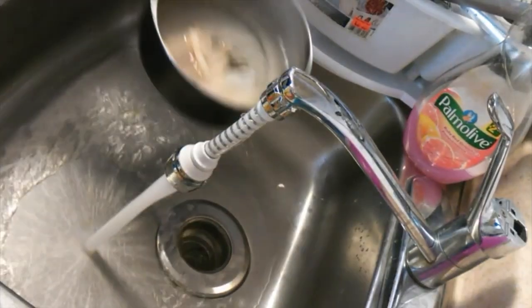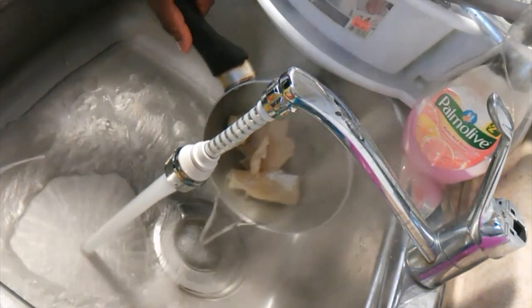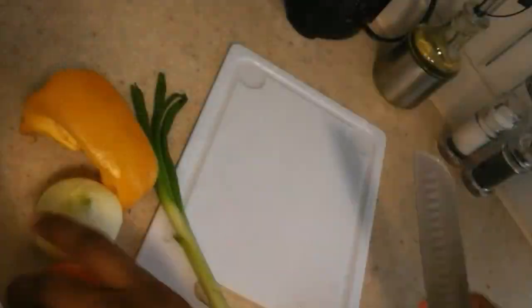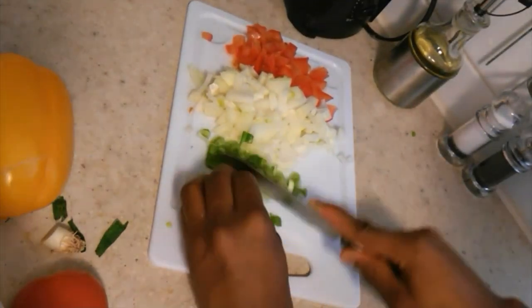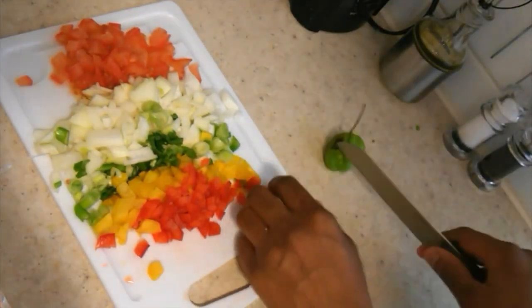I'm pouring off my salt fish again and putting it to boil one more time. Now I'm going to cut my seasoning — I'm using tomatoes, onions, scallion, sweet pepper, and a piece of scotch bonnet pepper.